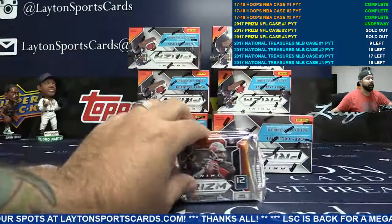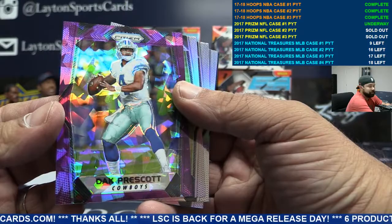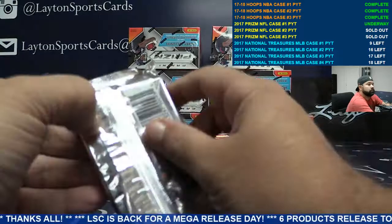They do weird stuff like that so often, I stopped asking why a long time ago. I'll just go with it. Purple cracked ice Dak for the Cowboys, to 75.